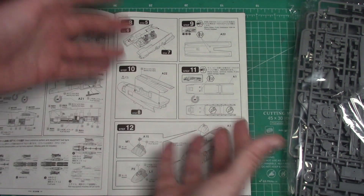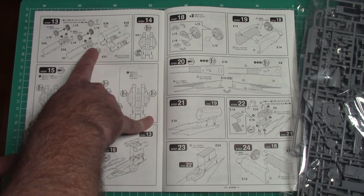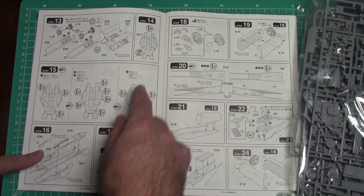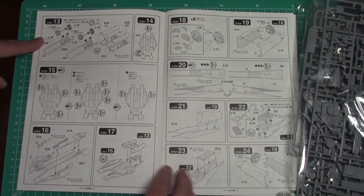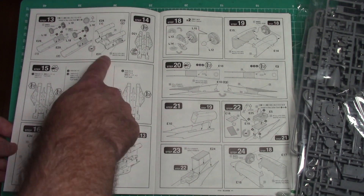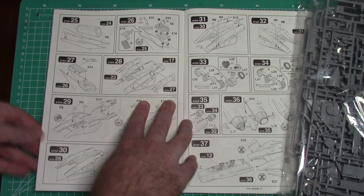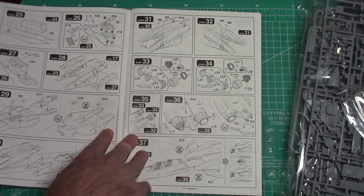As all Tomcats go, it's pretty straightforward — they all pretty much go together the same way. The tail section joins with the front section. You actually have full-length engines, which is nice. Then there's the exhaust section at the back, and then a bunch of drilled holes depending on what pylons you need and what you're going to load it up with. Then building the main fuselage body and putting in the exhaust. Intakes are two-piece. Really nice thick paper in these instructions.